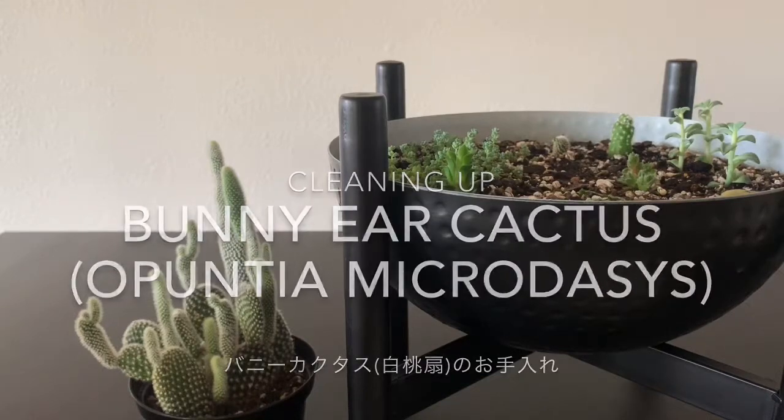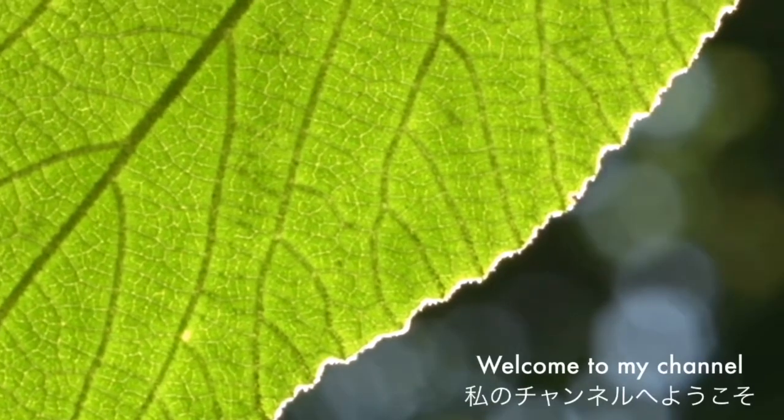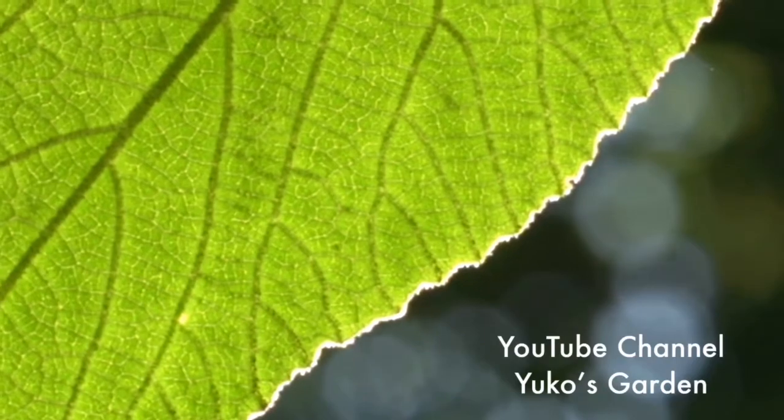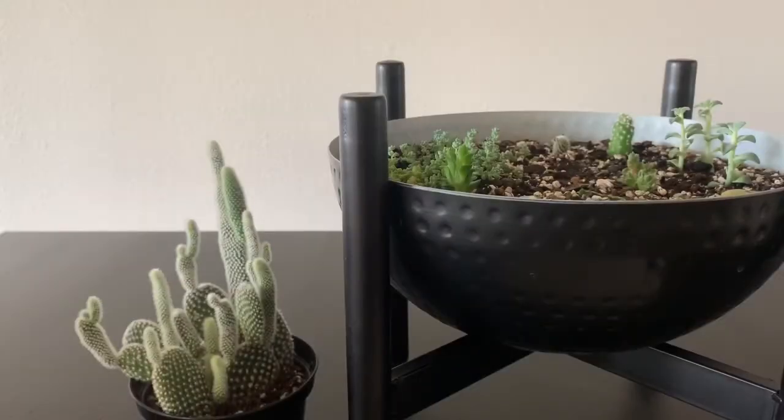Welcome to my channel. Hello, this is Yuko. Thank you for stopping by.